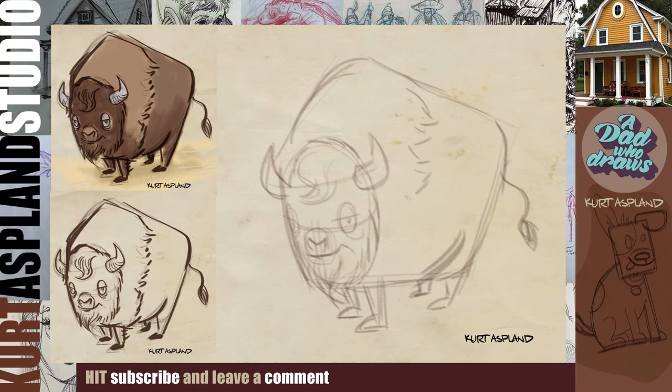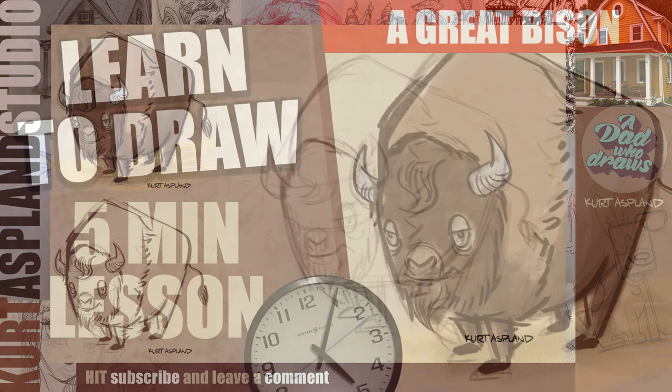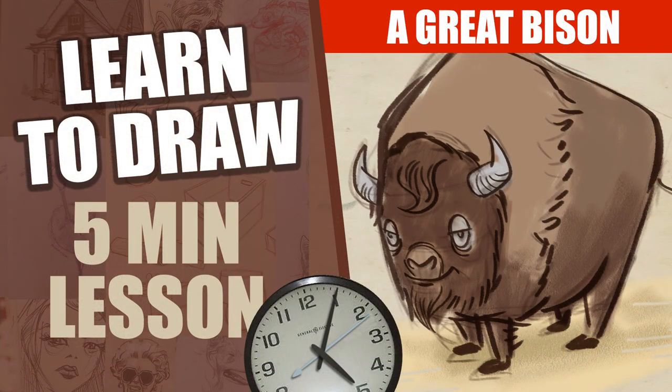Always draw your drawing very lightly because we can come back in a bit later with darker lines. That brings us up to the five-minute mark, and you can see how I've darkened in the darker lines. You could pause the video and finish that up. If you want to add color to it, do that as well. But I hope you enjoyed our bison drawing, and I will see you next time. Thanks for watching. Bye-bye.